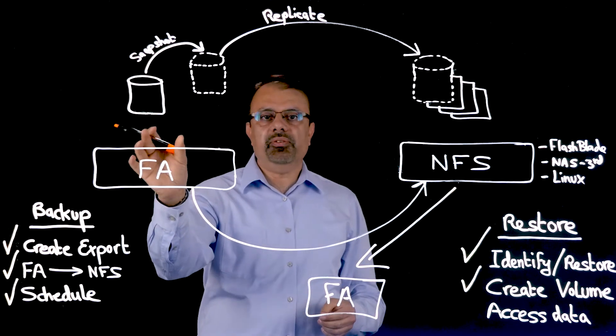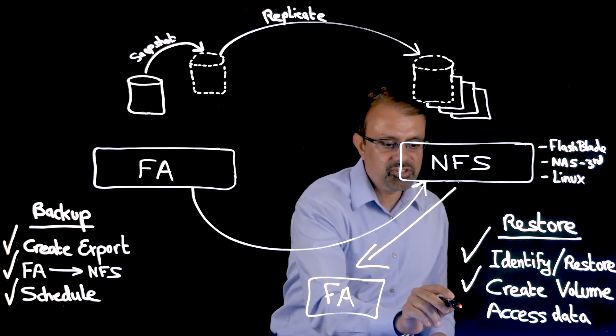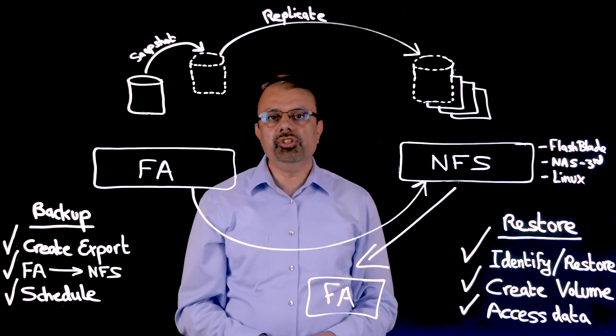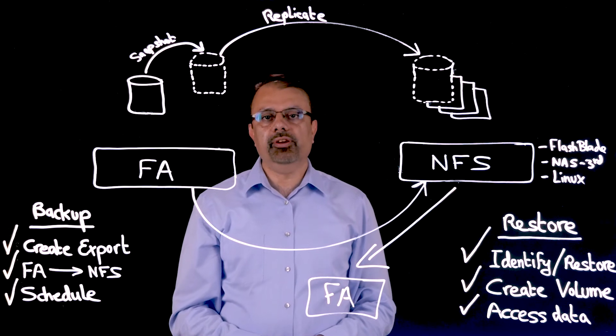Once the volume has been created, the third step is simply to go into that volume and access the data you need. Thank you for watching, and stay tuned for more lightboard videos on the flash array.